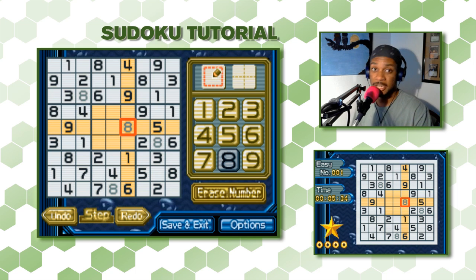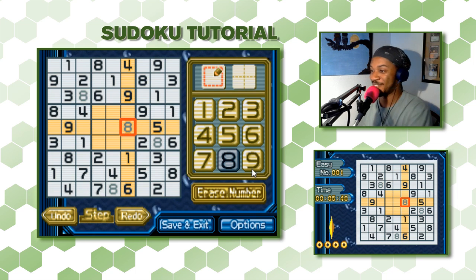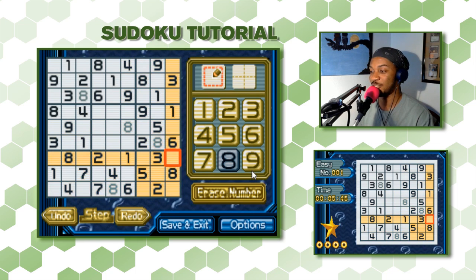We have all the 8s in our puzzle. That's good — that's one number down, eight more to go. Let's look at this 3x3 section and try a different approach.